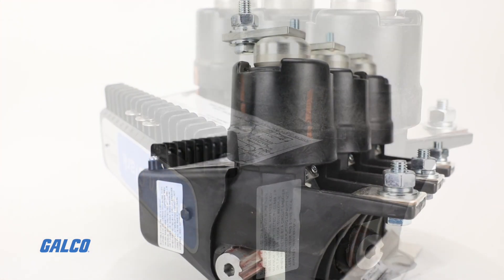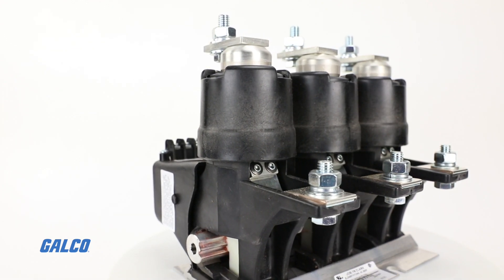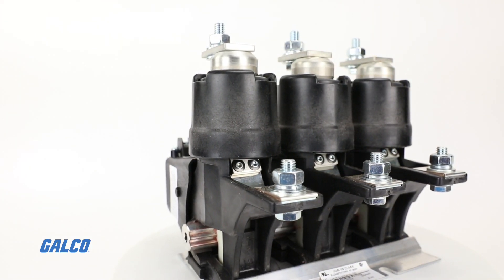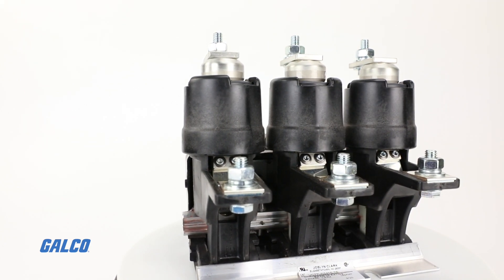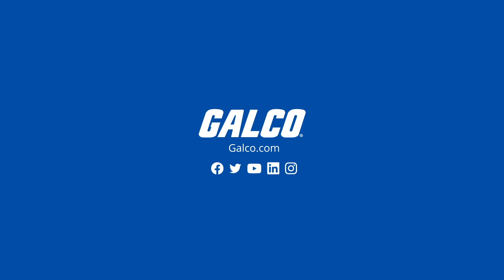For a compact, lightweight, quietly operating, tamper-resistant, energy-efficient contactor that mounts on any plane, look no further. Shop now at galco.com.